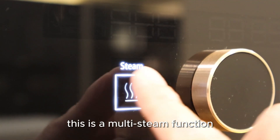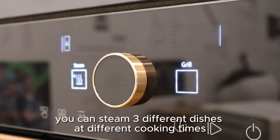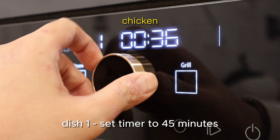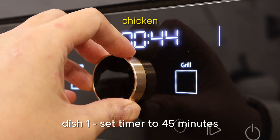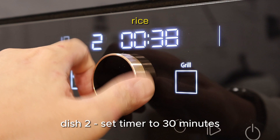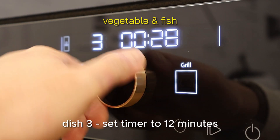This is a multi-steam function. You can steam three different dishes at different cooking times. Dish one: set timer to 45 minutes. Dish two: set timer to 30 minutes. Dish three: set timer to 12 minutes.